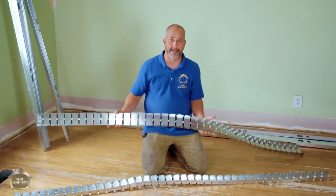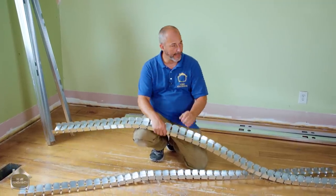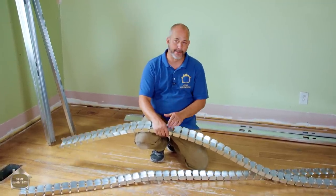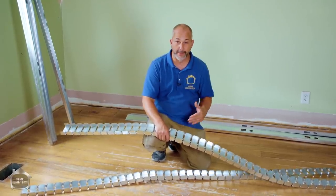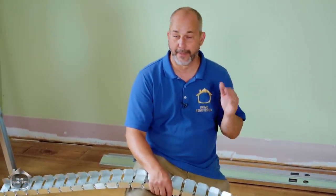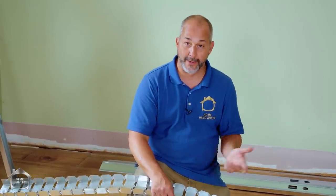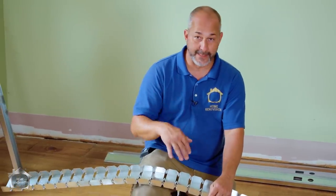In today's video I'm going to show you all my tips and tricks, insider information on how to build a curved wall with drywall and steel studs. This is basically the kind of material that no one even knows exists unless you've been in the commercial renovation business. Every town that has any size to it is going to have a commercial distributor for drywall, insulation, and steel studs, and they'll have these products available to the public.